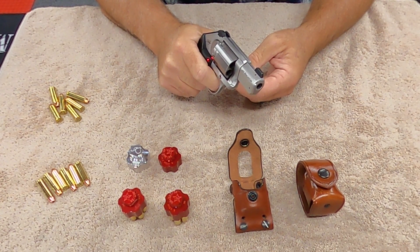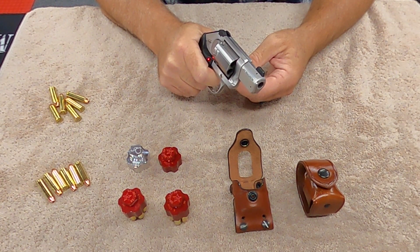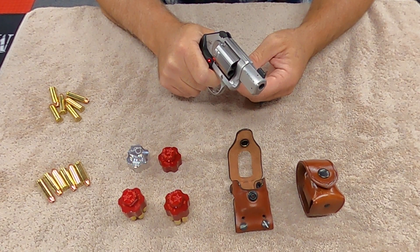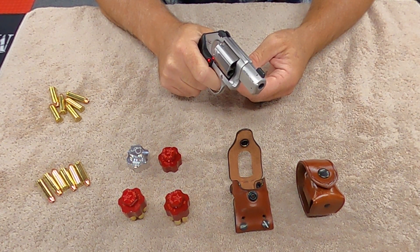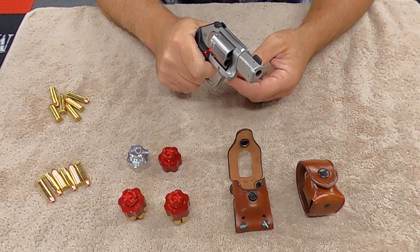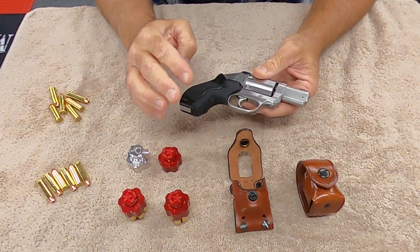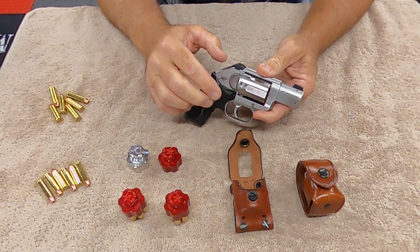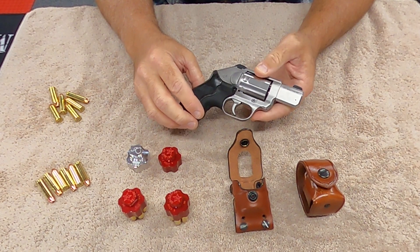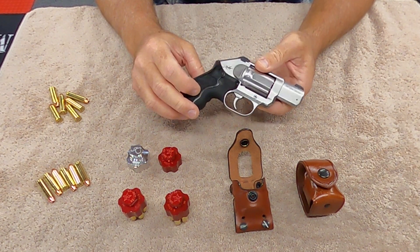It increased my accuracy. There's no real shelf anymore when you pull. There used to be a big shelf right there and then you had to pull even harder. This just makes it smooth all the way through. So just by replacing that kit, it's absolutely tremendous. I use the same company's kit for the J-frame and I use that on my J-frame.